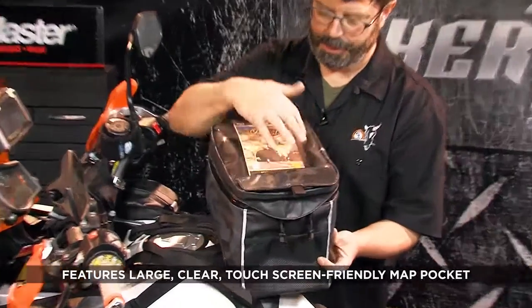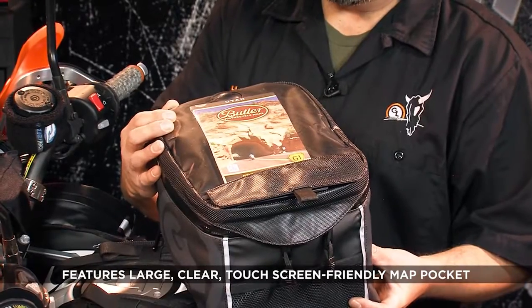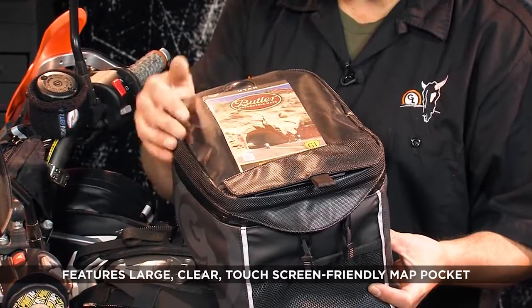It features a large clear vinyl map pocket that is also touchscreen friendly. You can work your smartphone or your tablet right through the vinyl.